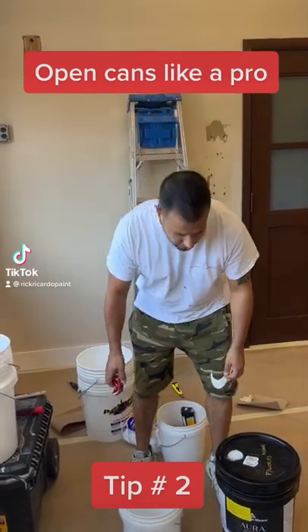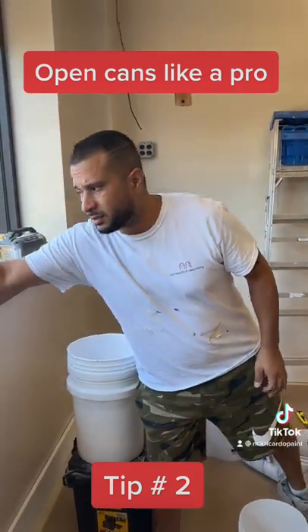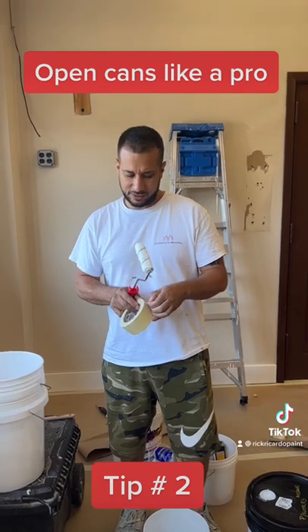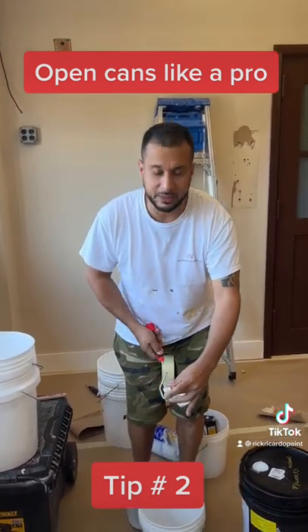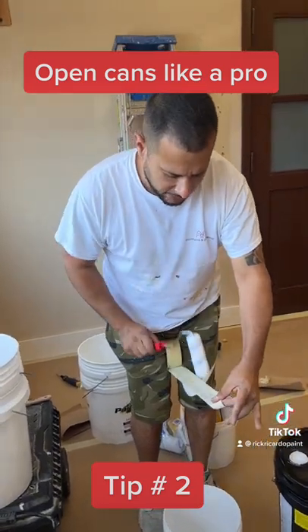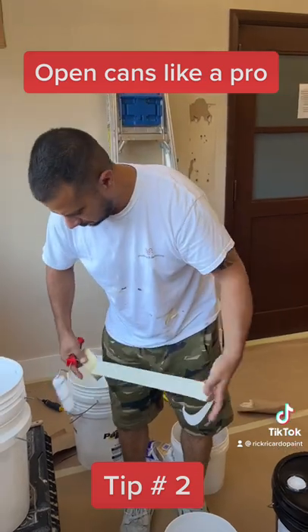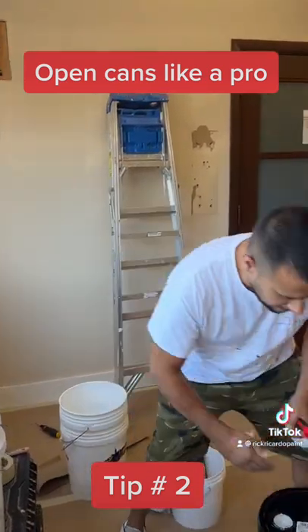Here's another tip — this is something I always like to do when opening paint cans. A lot of people out there don't do this, and to me they are sloppy — they work like pigs. You take off the lint, see that right there, you take that off. It's garbage. Then you can open the can.